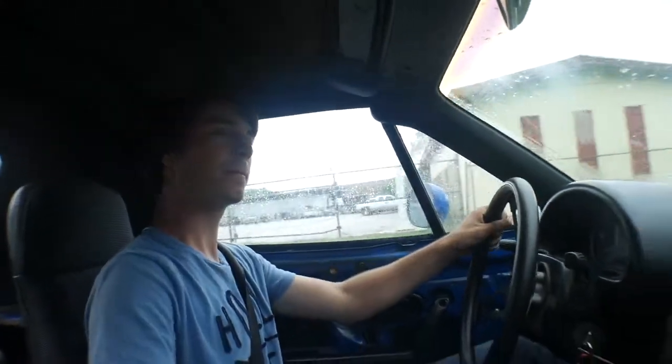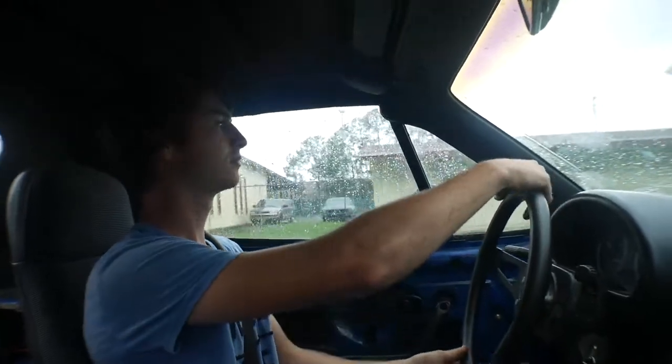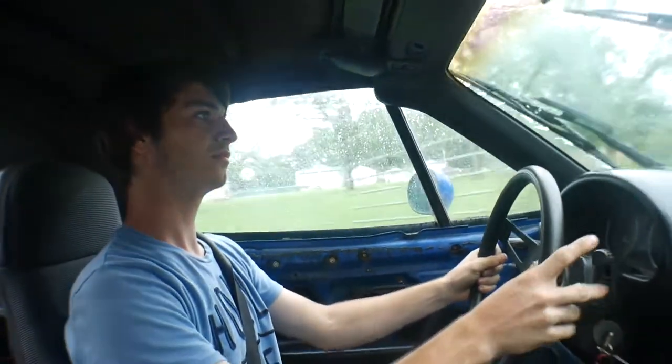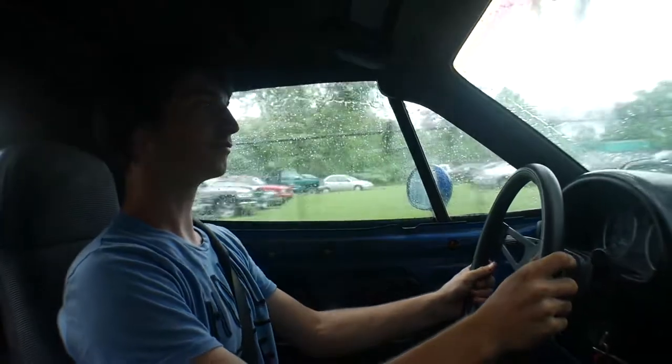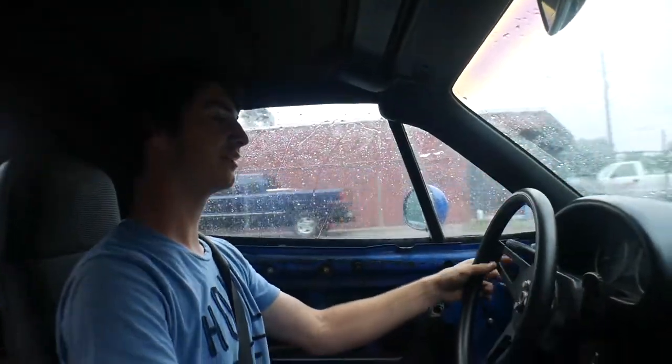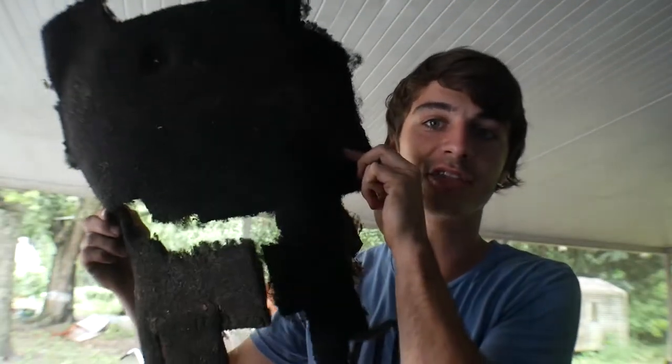I'm just checking if it's shaking. I clutch kicked way too early. We got the rest of the carpet out that I couldn't get out in the first video, so big shout out to Chris for helping me all day.